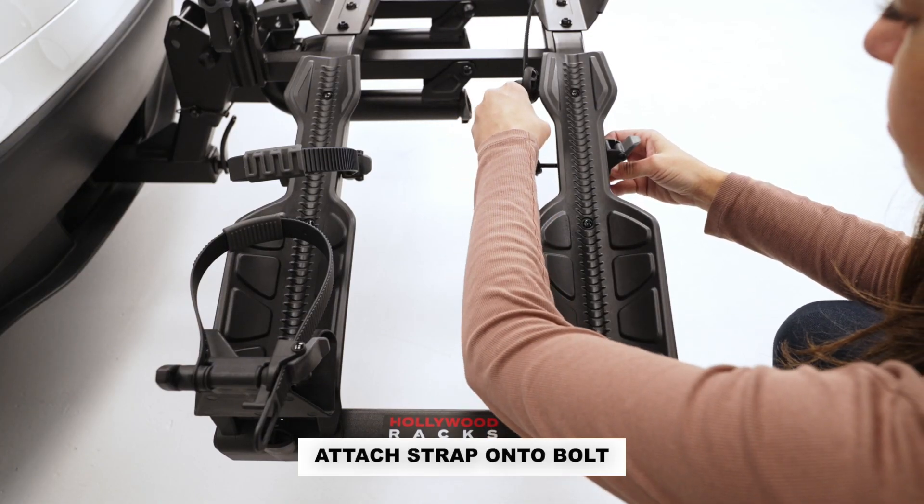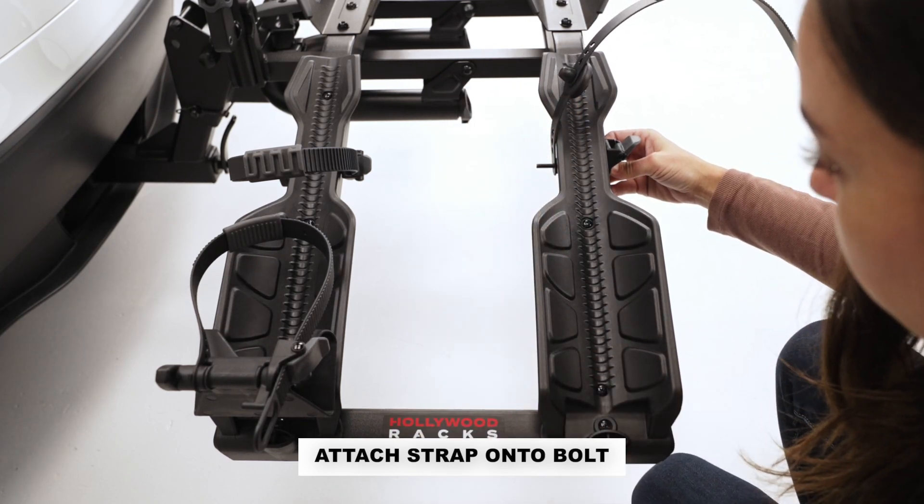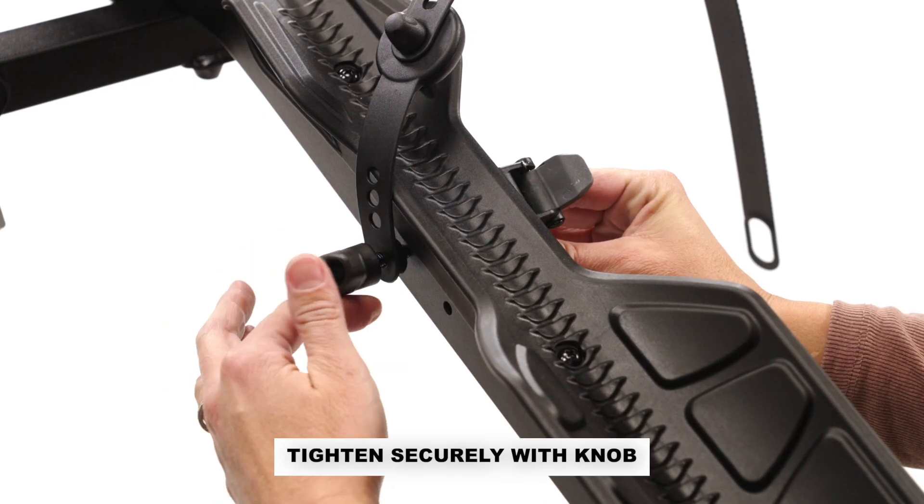Attach the strap onto the end of the bolt. Tighten securely with the knob.